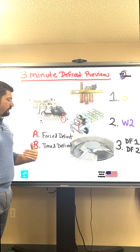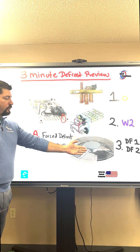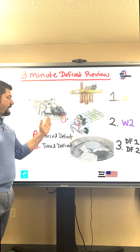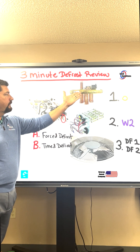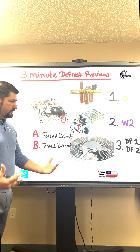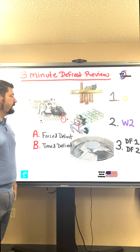Once these defrost cycles are over with, the fan motor will come back on. You'll see steam come up. The heat strips will turn off from the outside unit, and you'll just be running in heat pump mode, with the reversing valve sending hot gas towards the evaporator coil, allowing the system to continue to operate until the next defrost cycle.